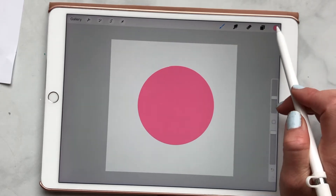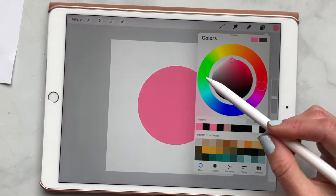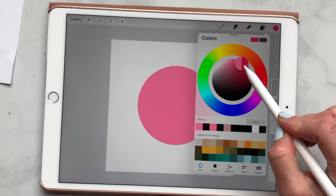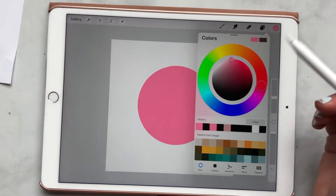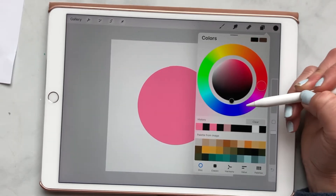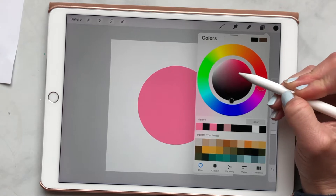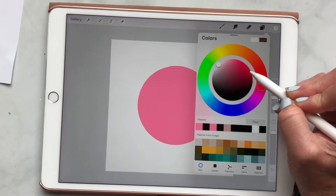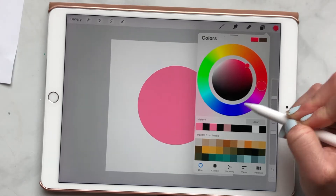The next thing dealing with color: if you want a fully saturated color — instead of trying to drag and find what you want — if you want it fully saturated, like a fully saturated black, you just double tap and it'll grab that for you automatically. Same thing with white, same thing with red or a hot pink color.